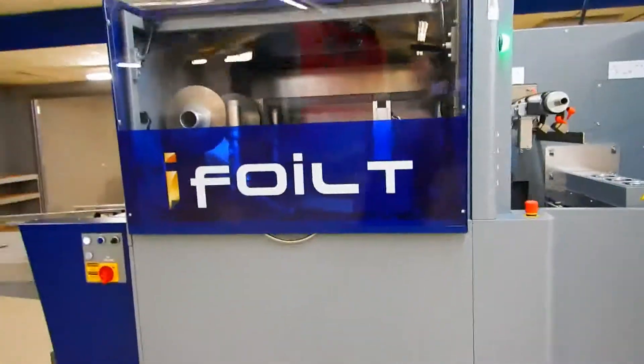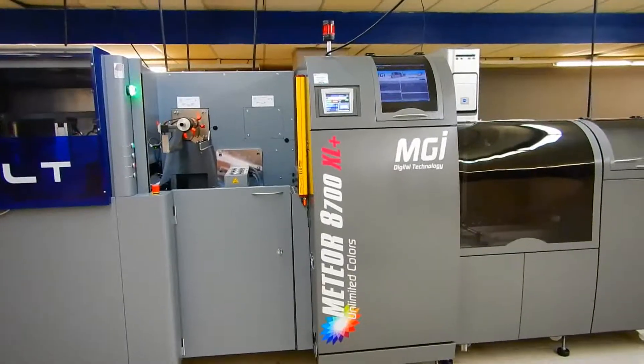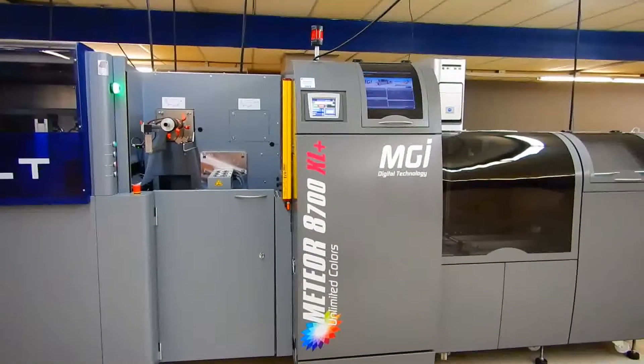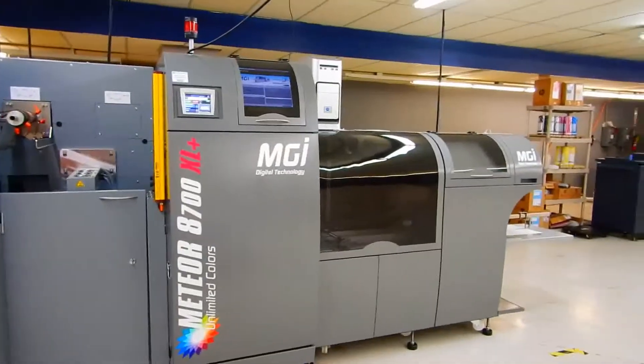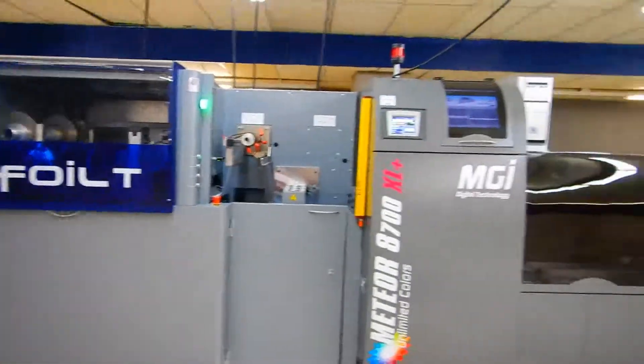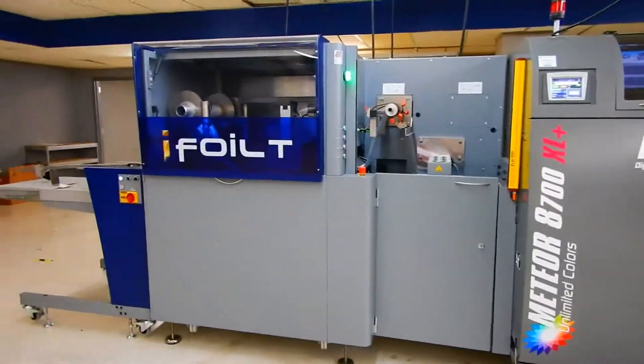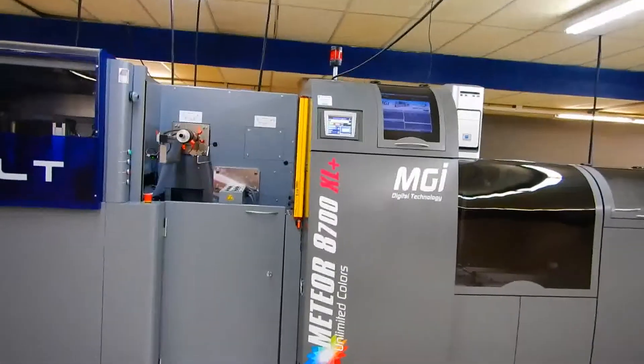Hello everyone. This is the newest press I'm testing out — the Meteor 8700XL Plus from Konica Minolta, and it is interesting. I've had a good time trying to figure out how all the settings work. I've been testing it for about two weeks now and I've gotten some great results with it. It's been pretty nice.